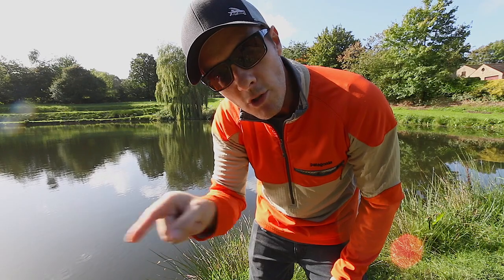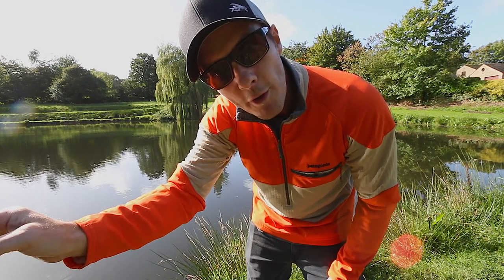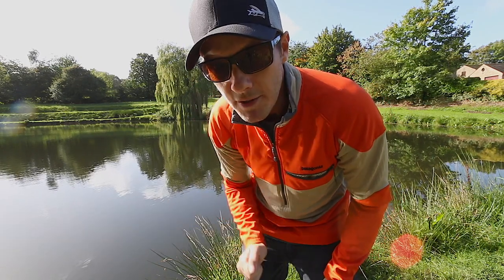More accuracy means that the leader turns out straighter, the fly lands further, there's less slack, and you catch the fish.